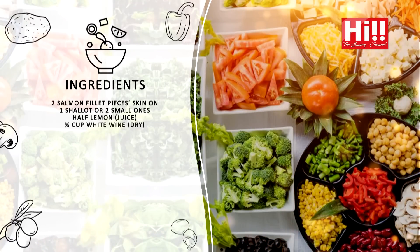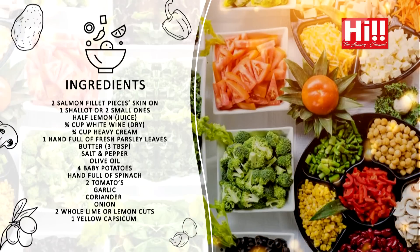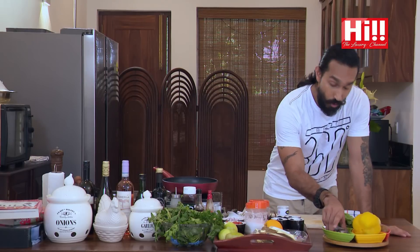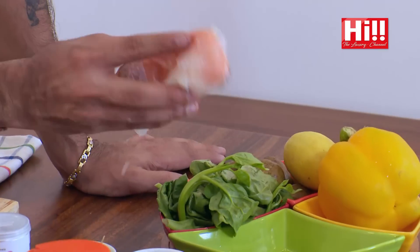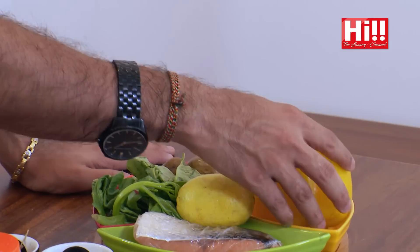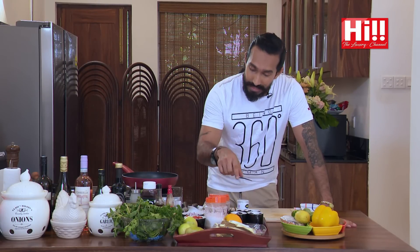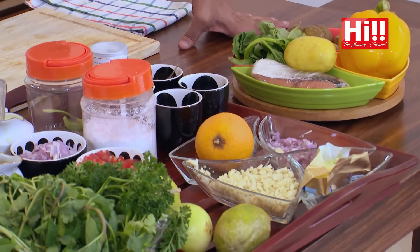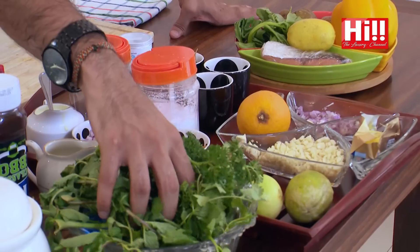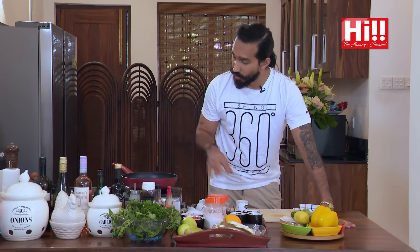Let's start with the ingredients today. We have, of course, a salmon — a nice salmon fillet. We have some spinach, some nice lemon, some capsicum, some potatoes. And then we have our basic necessities: shallots, butter, herbs and spices, tomatoes. We've got our nice little herb bunch, and cream and a bit of lemon juice as well today to go with all this.